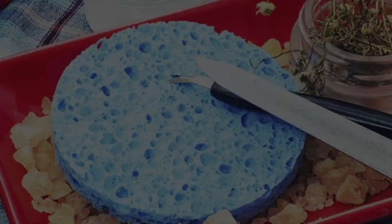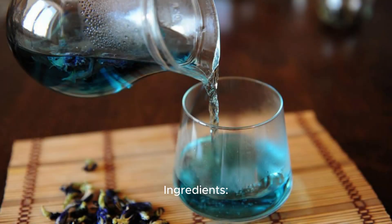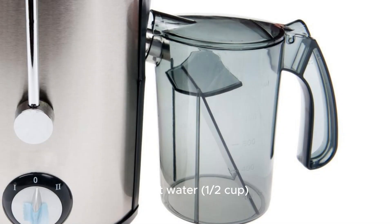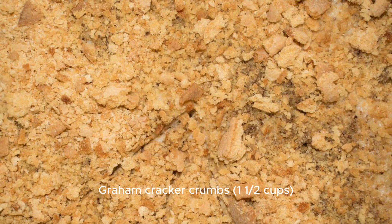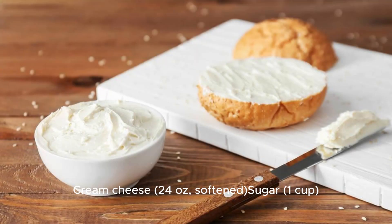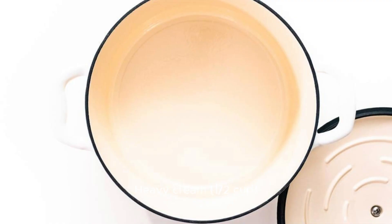Blueternate Cheesecake — a visually stunning and delicious dessert. Ingredients: Dried Blueternate Flowers 10-15 flowers, Hot Water 1½ Cup, Graham Cracker Crumbs 1½ Cups, Butter 1½ Cup melted, Cream Cheese 24 Ounces softened, Sugar 1 Cup, Vanilla Extract 1 TSP, Heavy Cream 1½ Cup.